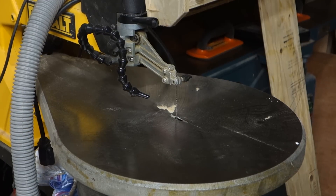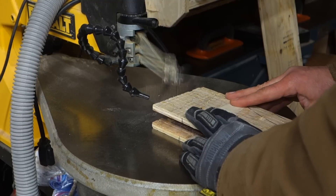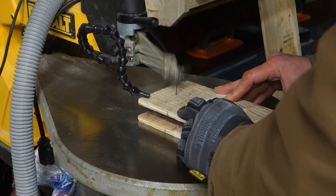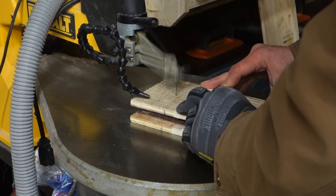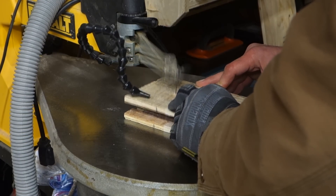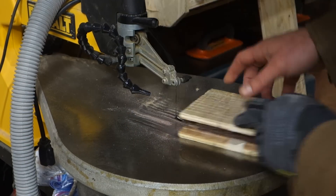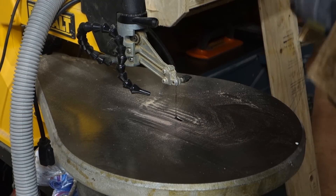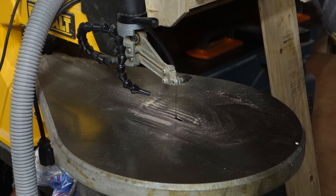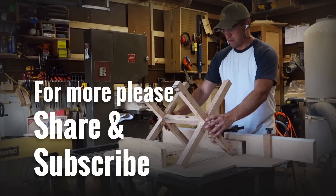Scroll saw — same thing. I didn't tape it down, I was just throwing this on there. I should have clamped and taped it down. Trying to do it freehand, the blade was wandering and it chewed through the blade pretty quick. So the main thing to keep in mind: be prepared to go through several blades, and don't cut through as many layers of sandpaper. With that in mind, give it a try.